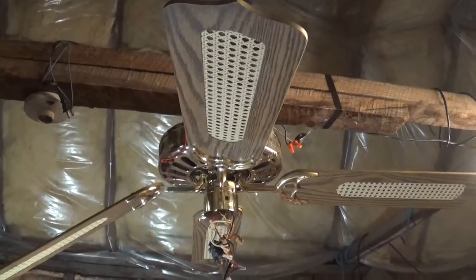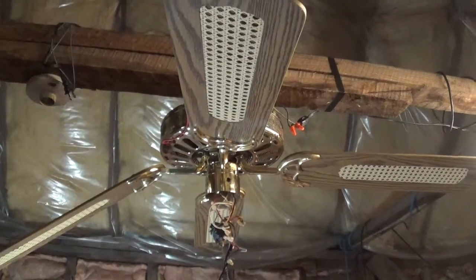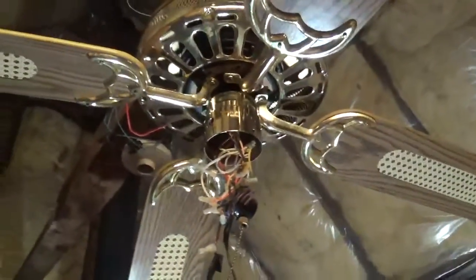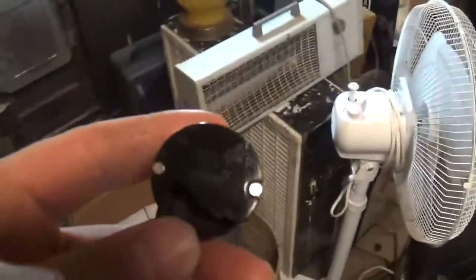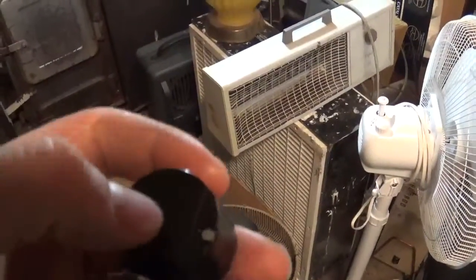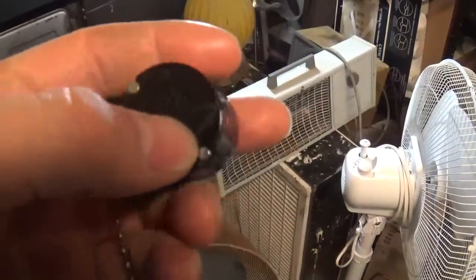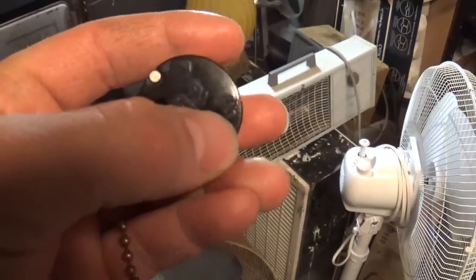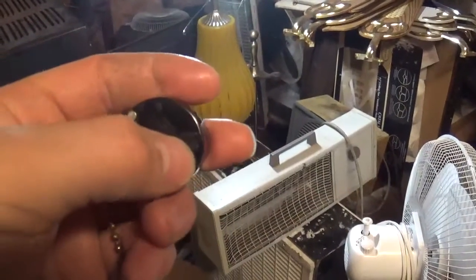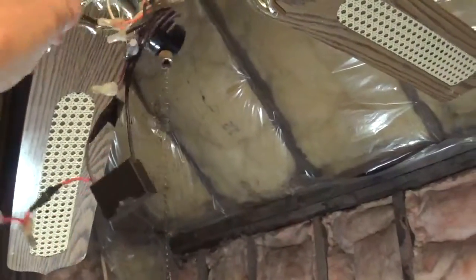I've finally figured out the mystery ceiling fan problem - actually figured it out a few weeks ago. It turned out to be the switch. You can see the line wire comes in here, there's the L, and then this third position - one, two, three - on the third position this orange wire was hooked up.